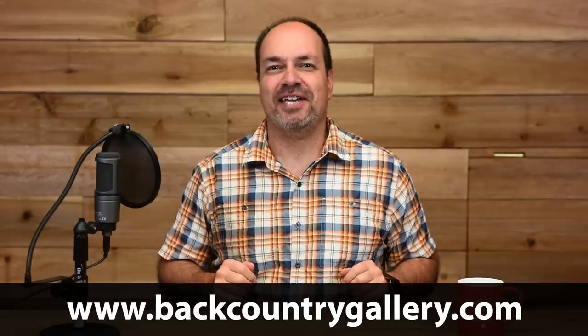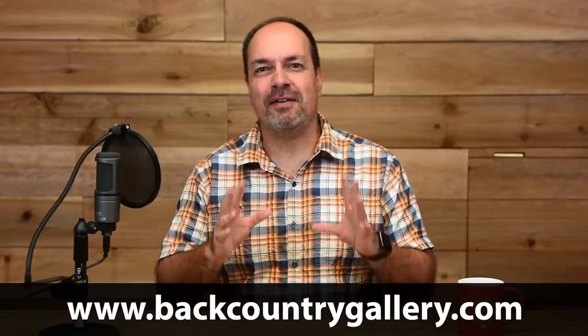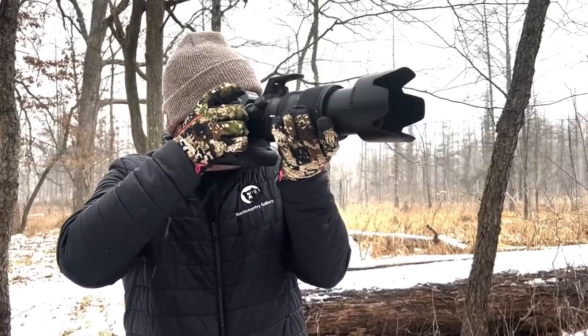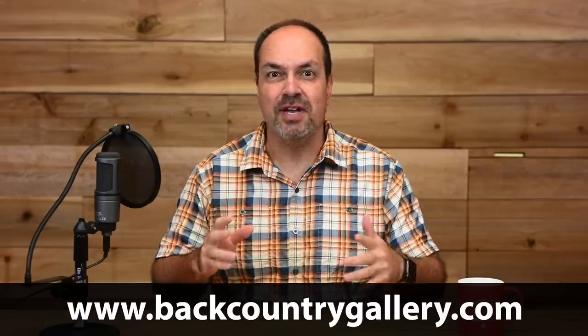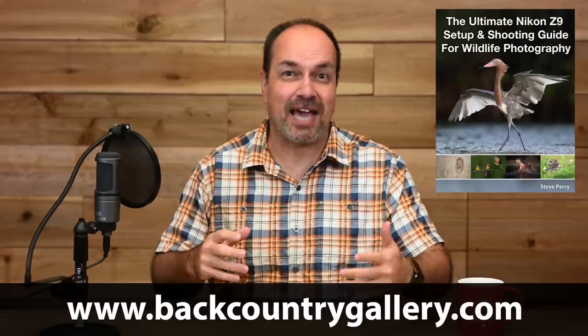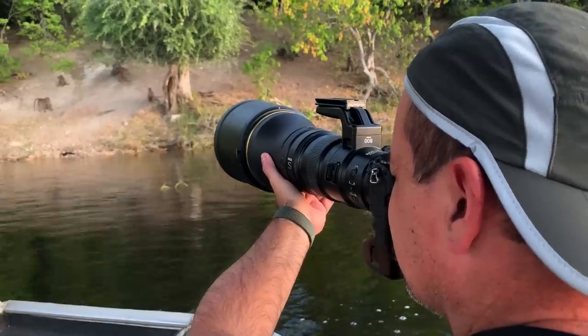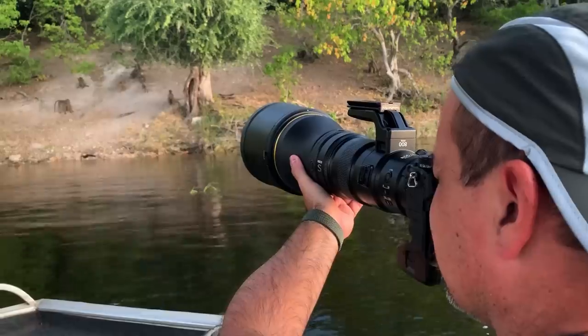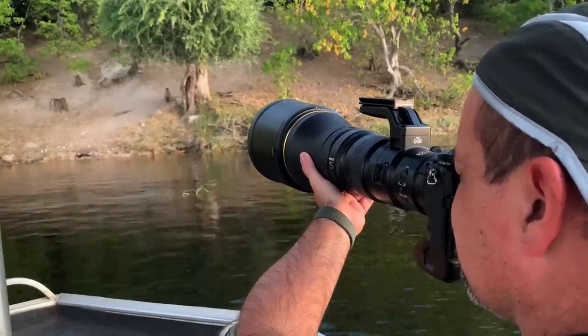Hey everyone, Steve from Backcountry Gallery here. This time around I want to talk about how some of the new and improved features of the Z9 have helped me in the field. I was originally planning on a full Z9 review but the truth is I've just been too busy shooting the Z9 and running a setup guide for it. Since it's been nearly a year since the camera was announced, I thought I'd talk about how I'm using the various new or enhanced features of the camera in the field.